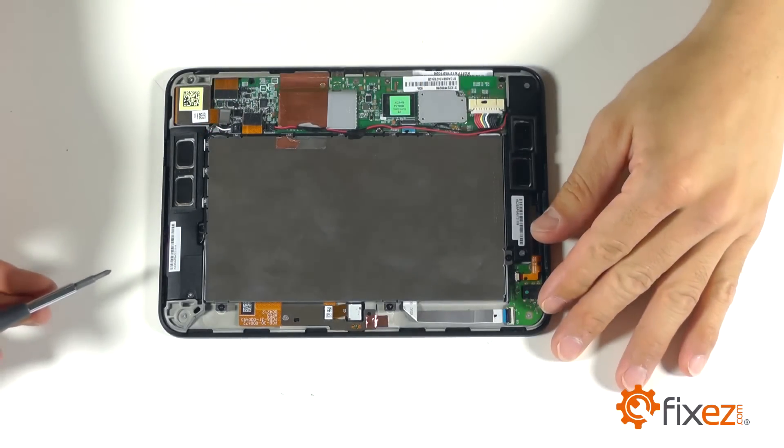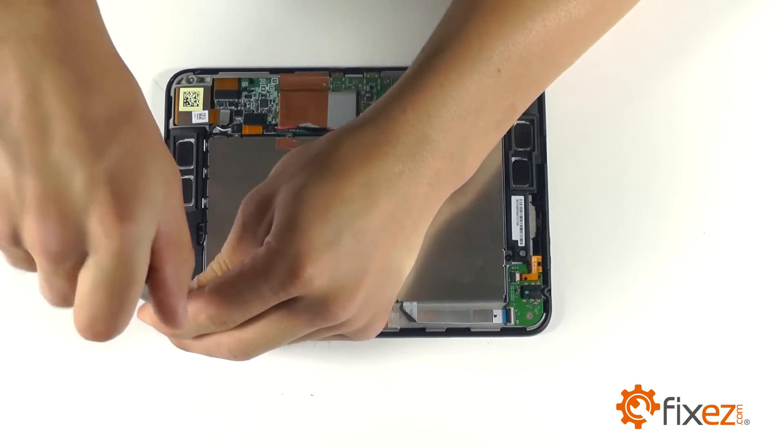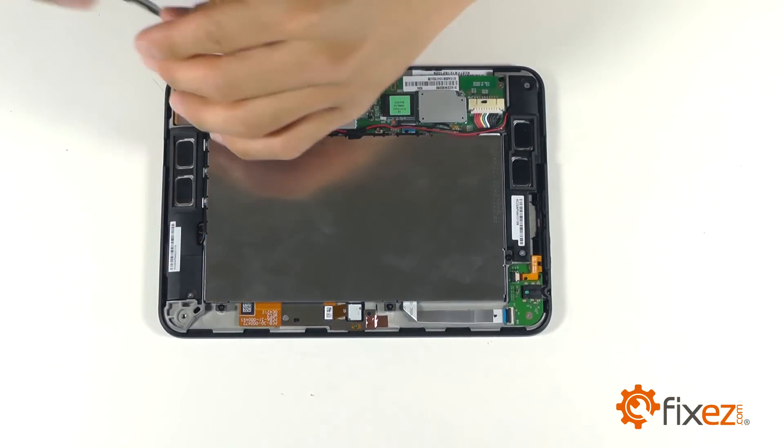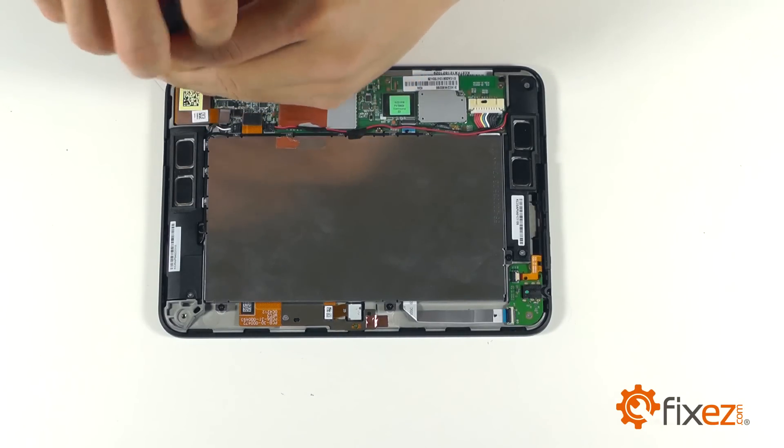With our back cover removed, we can go ahead and start working on the four Phillips screws at the corners of our Kindle to begin our entry into the replacement of our display assembly.